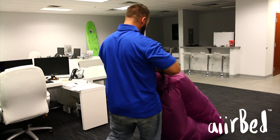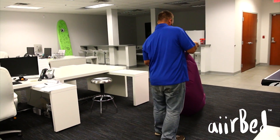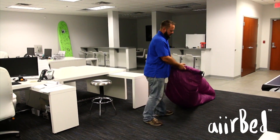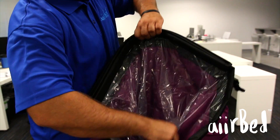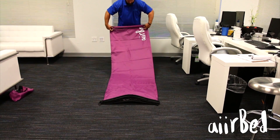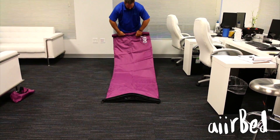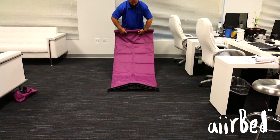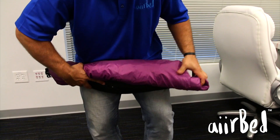When you're ready to deflate and store your airbed, put the airbed on its side and disconnect the securing buckle. Unroll the end of the sleeve and open each opening to allow air to escape. When deflated, grab the non-opening end of the airbed and tightly roll to the other end.